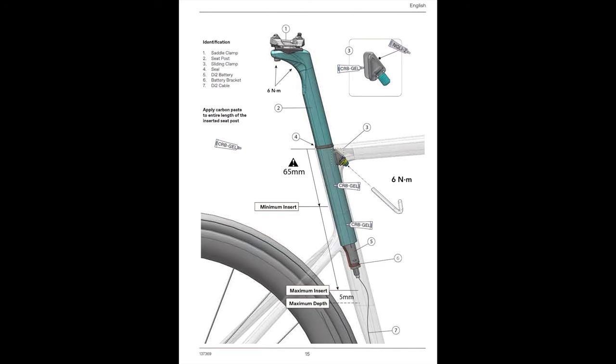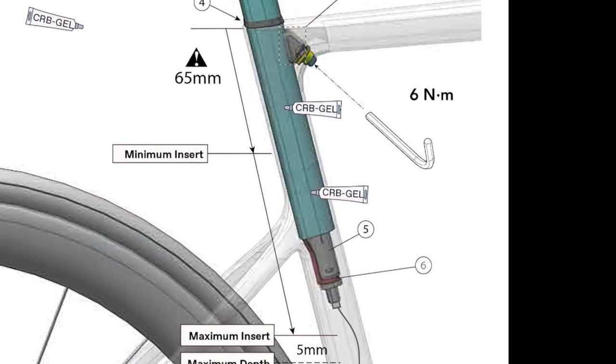My bike is no different than many others in that seatpost removal is complicated for two reasons. The first issue applies to riders with Shimano Di2 electronic shifting, as the main Di2 battery is often housed within the seatpost. If you want to remove the seatpost, you have to disconnect the Di2 cable from the battery, and you must be careful not to damage the cable or port. You also must make sure the cable doesn't accidentally drop inside the frame, as it can be difficult to retrieve — so you'll need to tape or tie the cable to the outside of the frame.